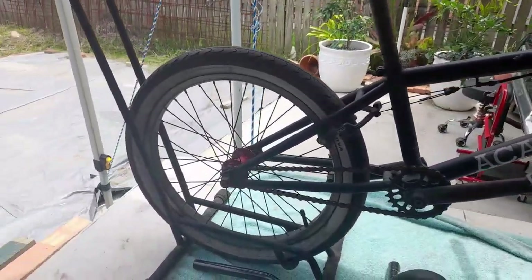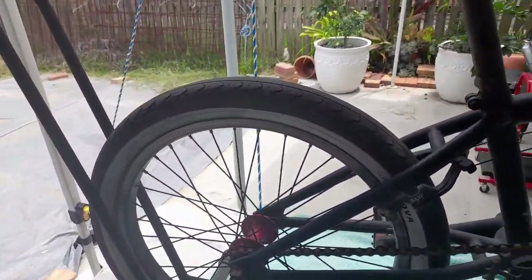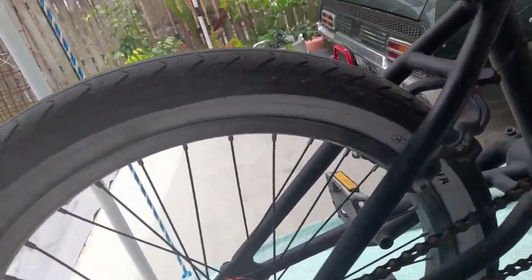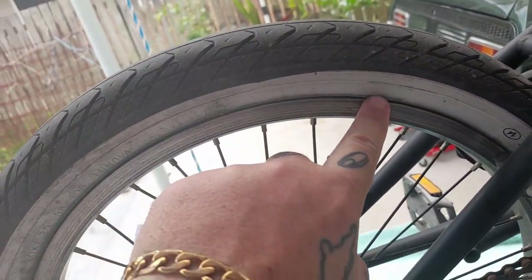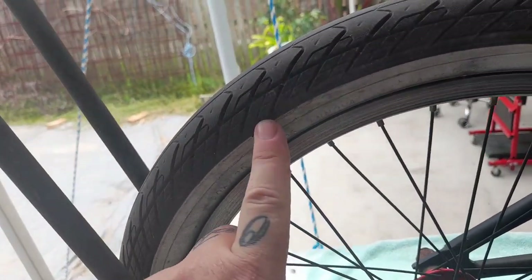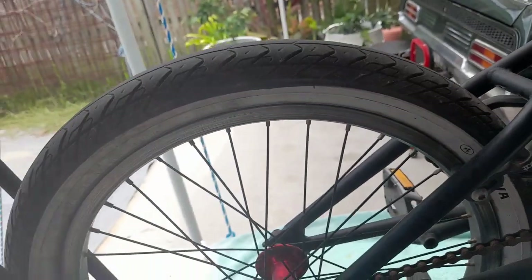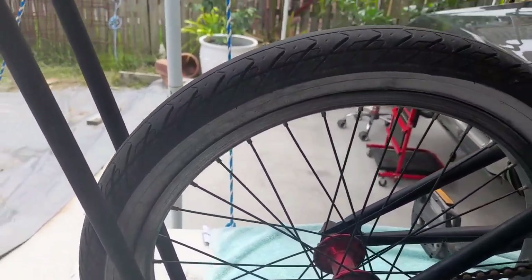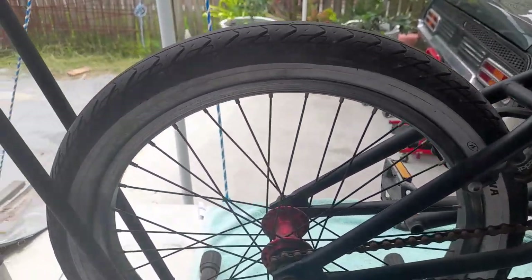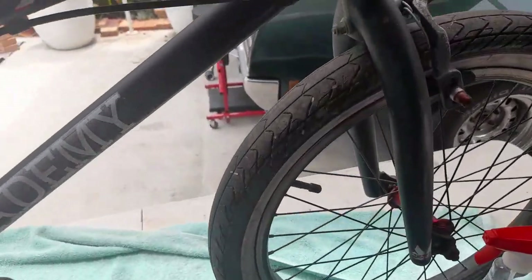I was going to put my new set of 2.4s on here, but I gave these tires a bit of a scrub — I don't know if you can see that. So I went from that to looking much better. I think I'm just going to run these. Still got tread on them, plenty more to run on.